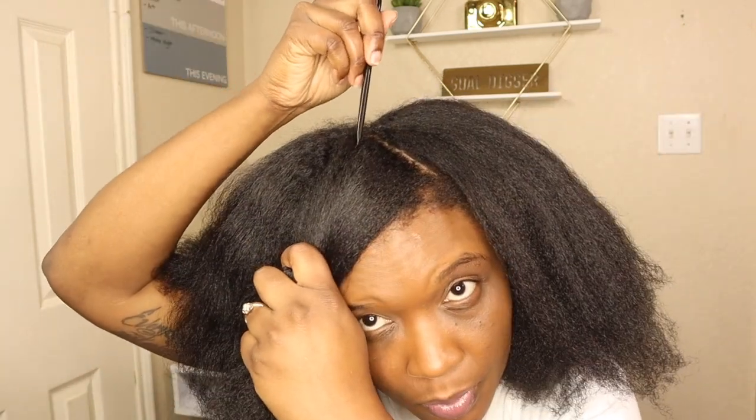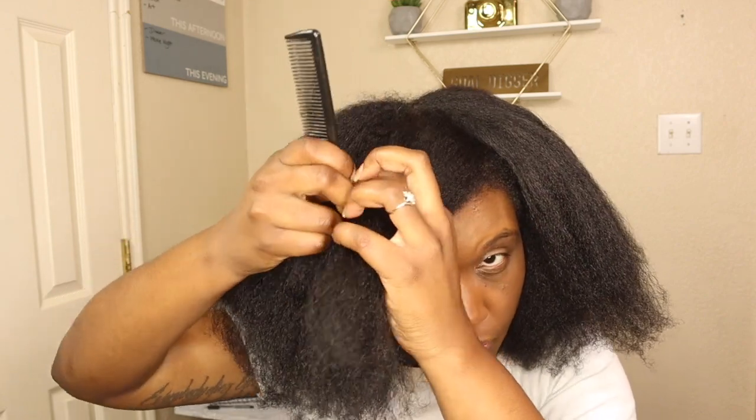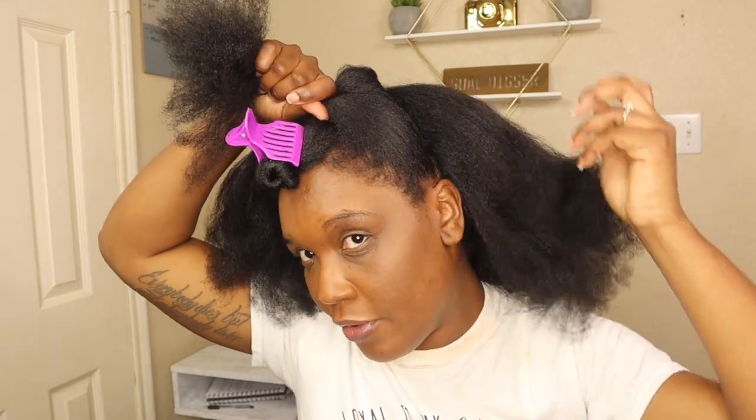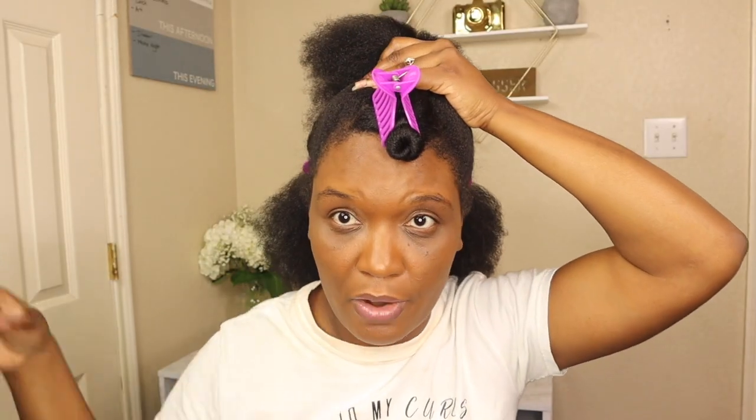This is gonna be my bangs section — it's gonna be like a triangle. I don't want too much hair. So we're gonna do our first part and that's gonna be our first ponytail.